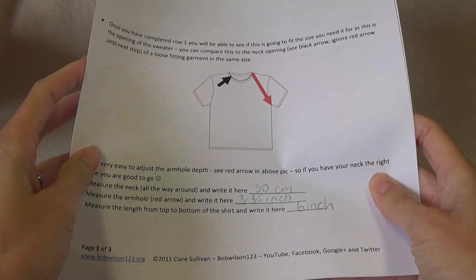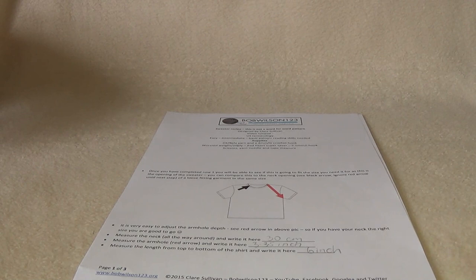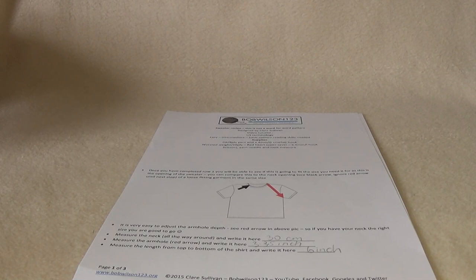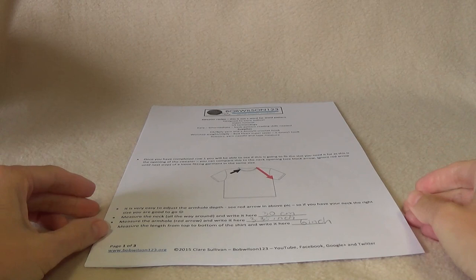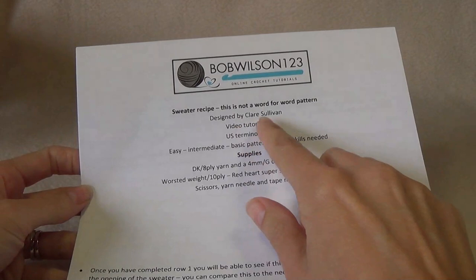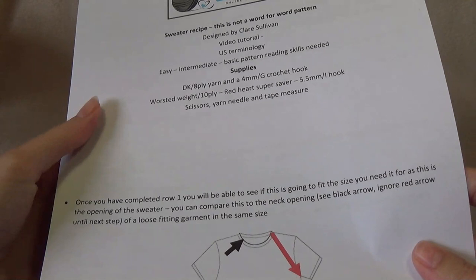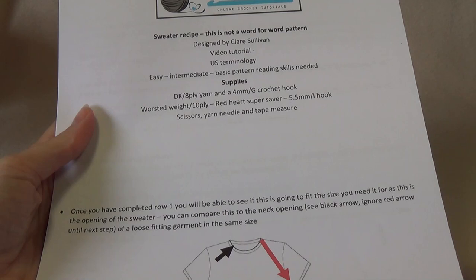We will be taking some measurements — that's where the arrows are — and then we have the instructions. You're going to find a shirt or sweater in the size you want to make. This video is for child sizes, so you'll need a child-size sweater or top. If you don't have one on hand, I'll put a link in the description box with child size measurements you can use.